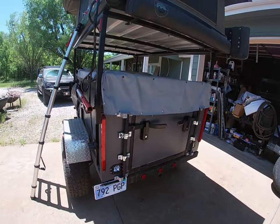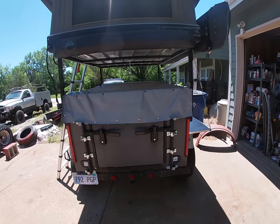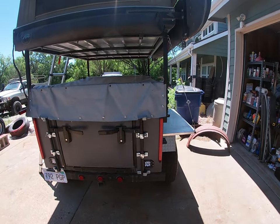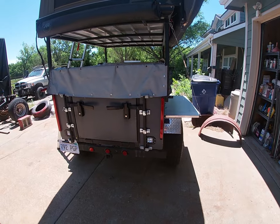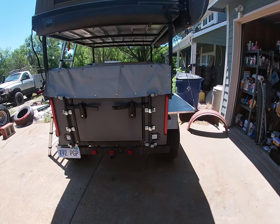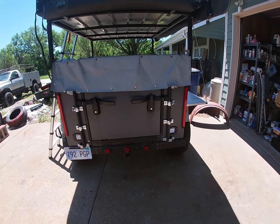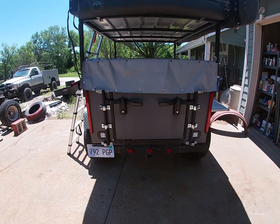Back here in the back, we have two vertical corner lights like you'd see on an enclosed trailer, and I used some recessed rigid lights in a flood pattern. They work really well and are connected to the backup light circuit, giving me a whole lot of light back here. I can easily back this thing up at night without any problems.